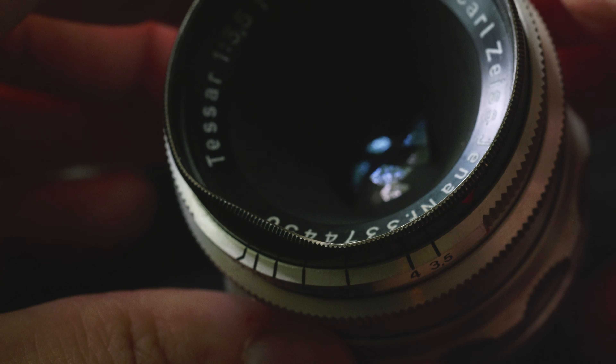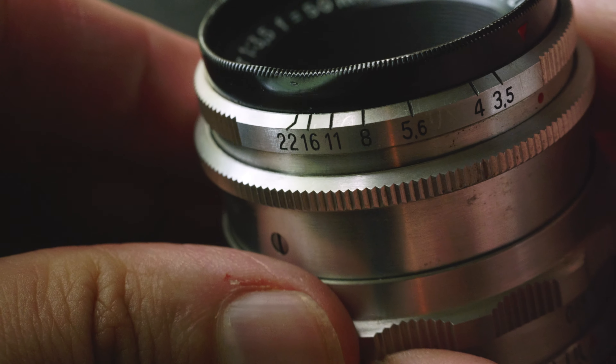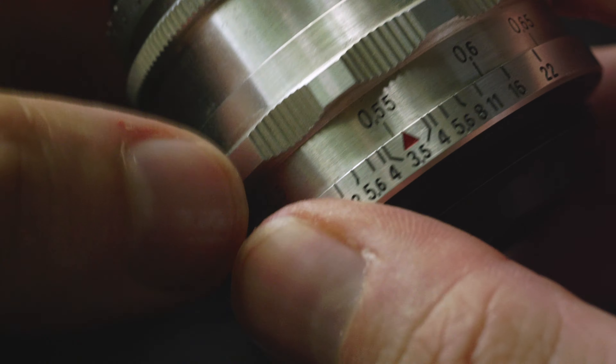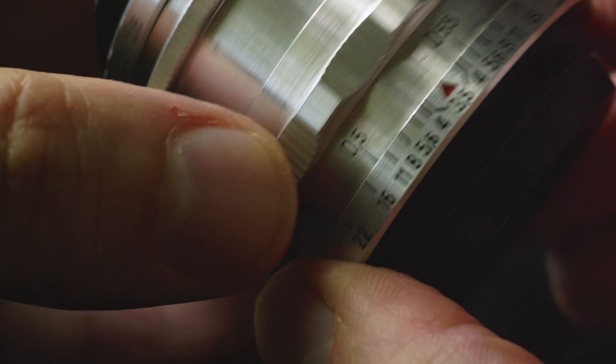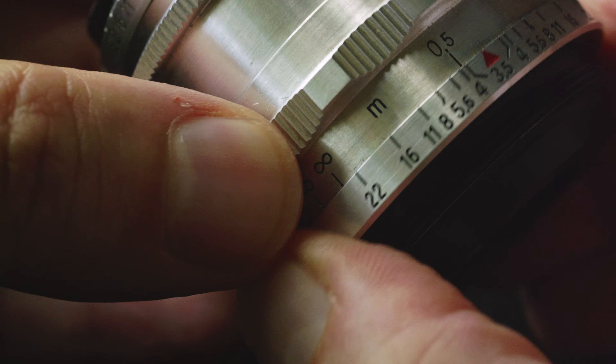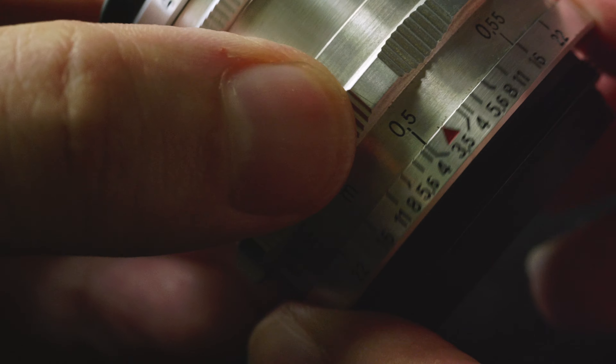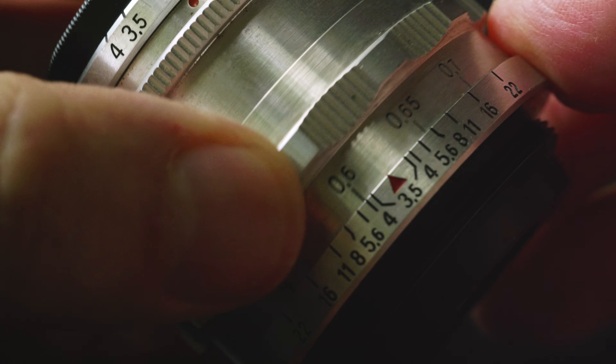This copy has two strikes against it. Strike number one: a bent filter ring, which means no polarizing filter today. Strike number two: this copy doesn't focus to infinity. It only focuses about 100 yards away, and then I have to stop it down to F22 and hope for the best.